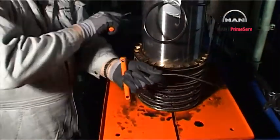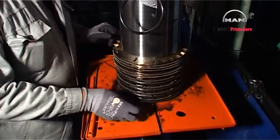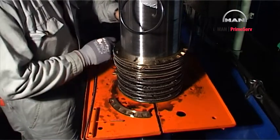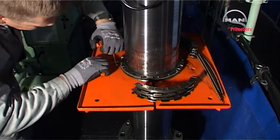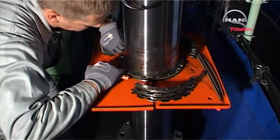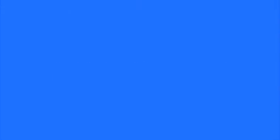Dismantle and stack the rings in the same order as when fitted in the stuffing box. Carefully clean all the ring segments and the stuffing box housing.